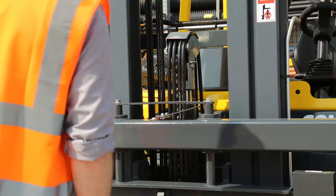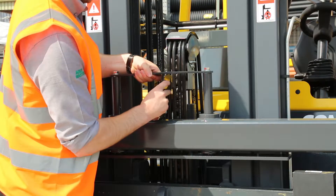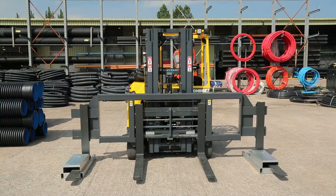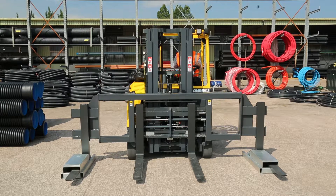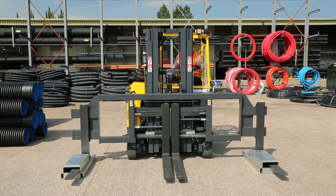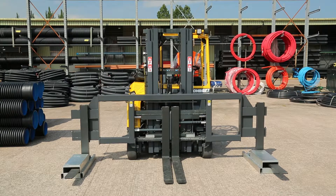Raise the locking system and secure with the locking plate. Use the fork positioner to release the spreader. Lower the spreader bar until the stand takes its full weight and gently reverse out.